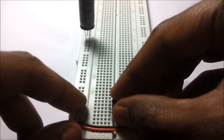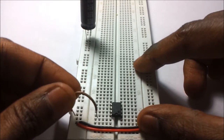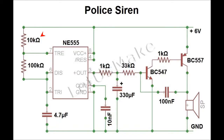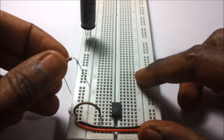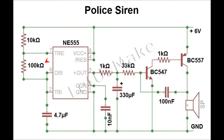Let us first add the NE 555 IC on the breadboard. Connect pin number eight of the 555 IC to the positive rail. Now let us connect pin number seven of the 555 IC to the positive rail via a 10 kilo ohm resistor. Let us connect pin number seven of the 555 IC to pin number six of the IC via